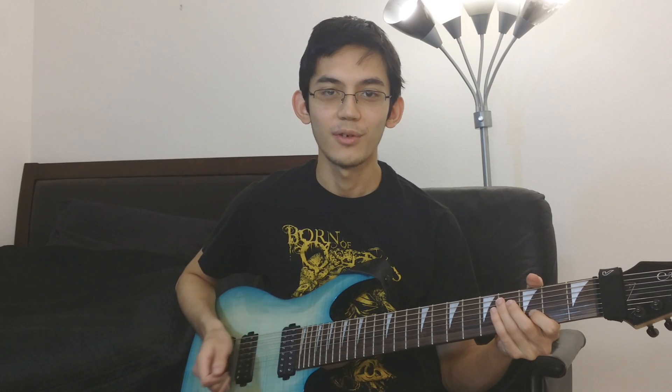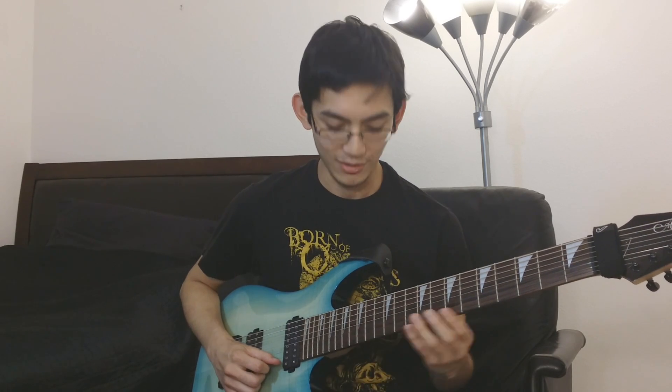Hey guys, we're live with a tutorial video this time and I'm going to show you two riffs — one from Asking Alexandria and one from Rings of Saturn — that use the same arpeggio. When I was learning the song Desolate Paradise by Rings of Saturn, I came across this arpeggio and felt like I'd used it somewhere before.